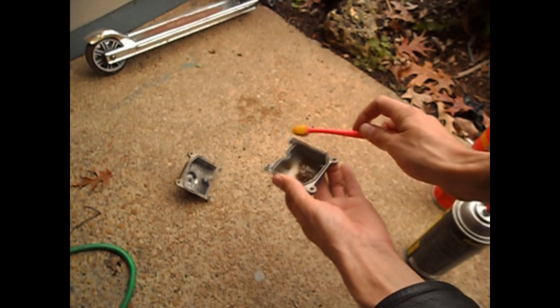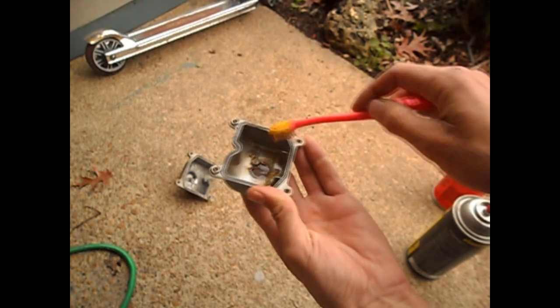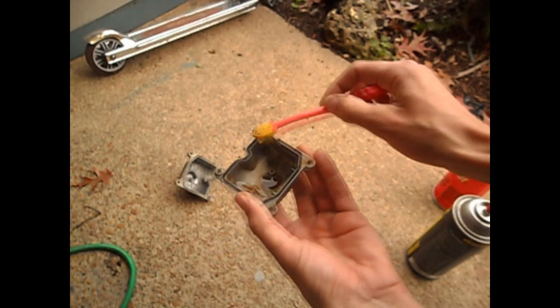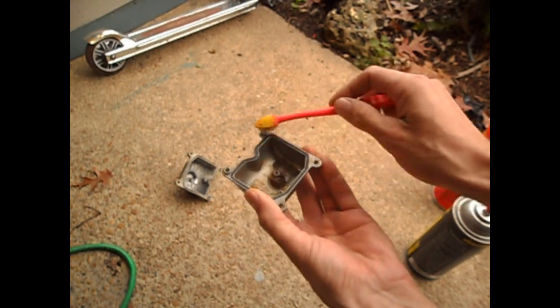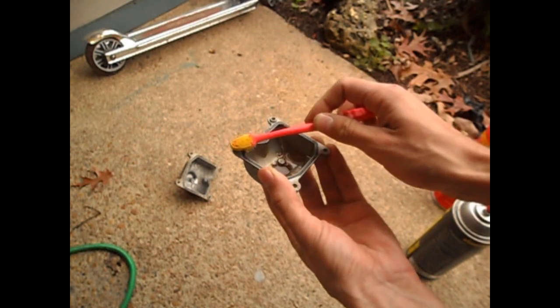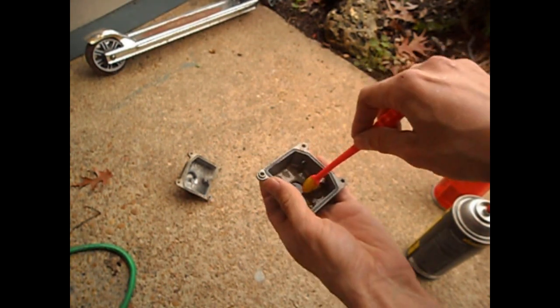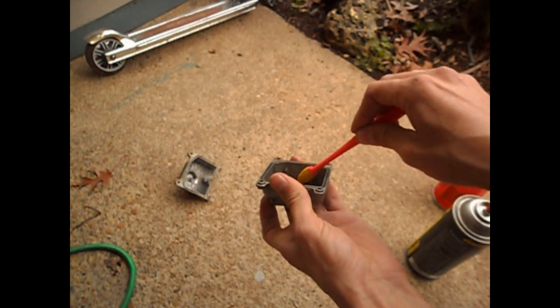You're not really supposed to use carb cleaner on gaskets, at least not for any extended period of time. Like, don't soak your gaskets in a dip. And really, I should be doing a dip — it's more effective. But I've left it over at my friend's house.